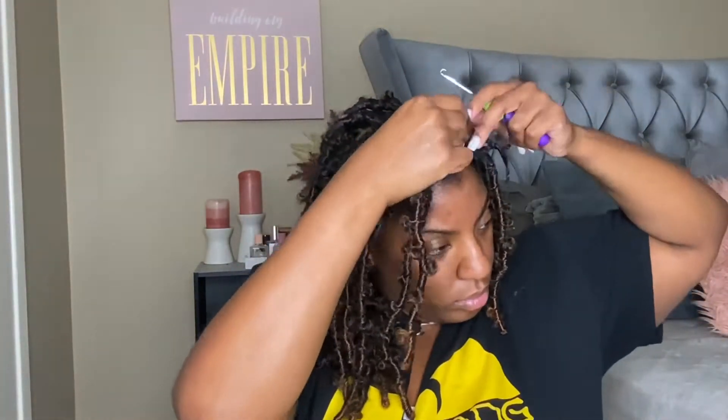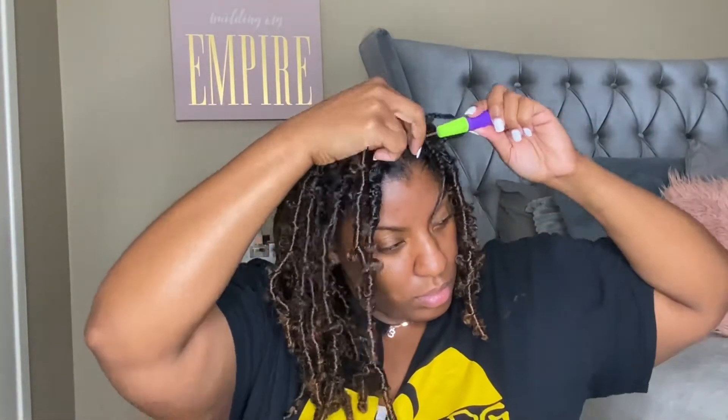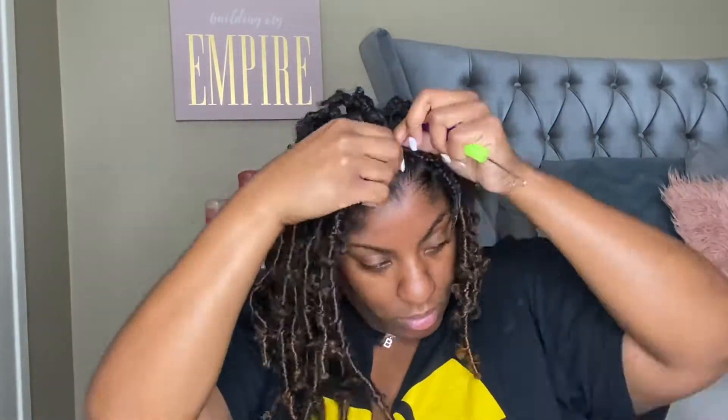Getting straight to the details of this hair install — I made sure to part my hair in sections, did a rubber band method of plaiting the ends, and my sister helped me with that. The hair itself — the loop on the strand — is a little tight, so you do have to pull it down a little bit just so you're able to easily feed it through.